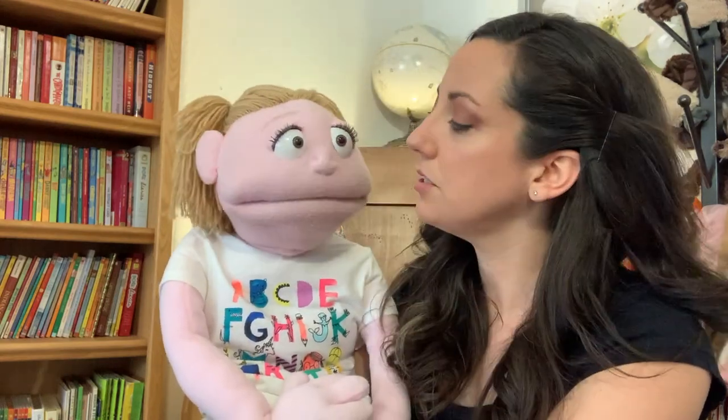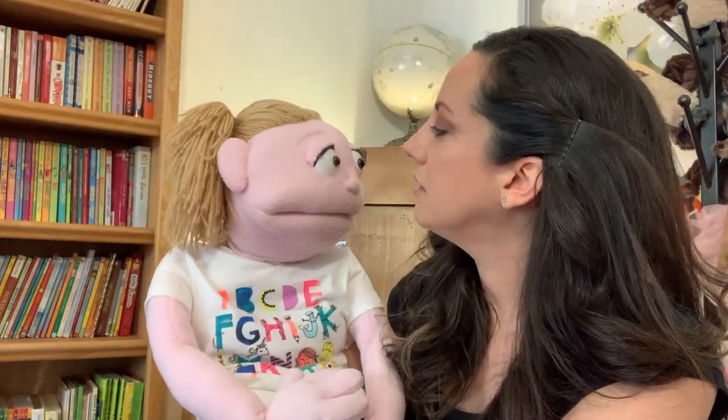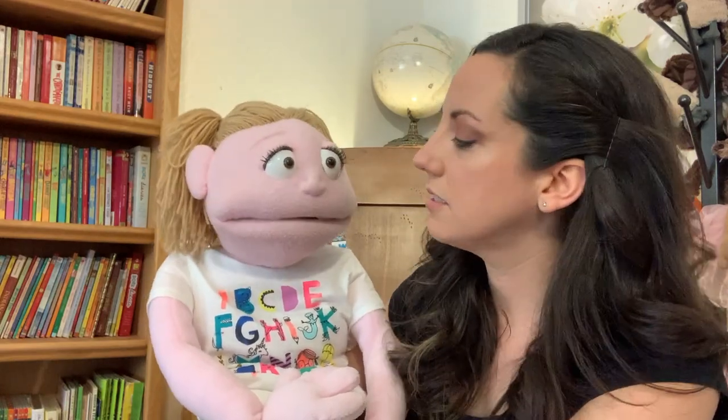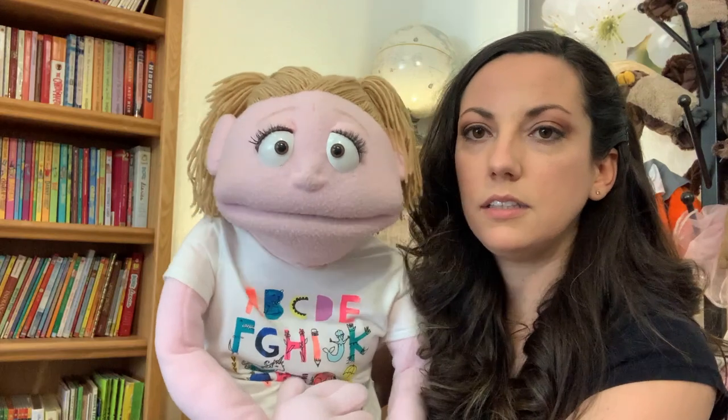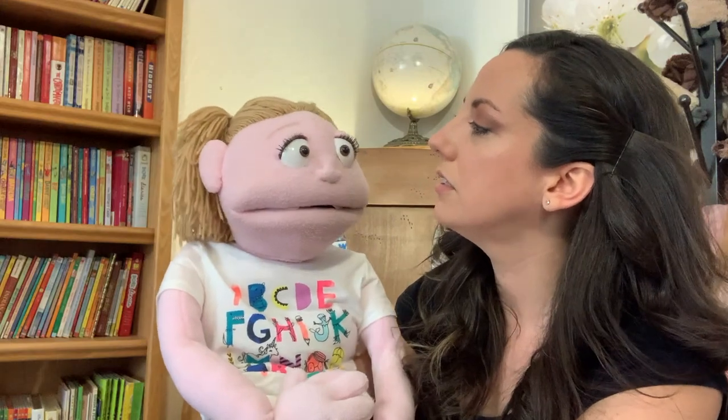Practice it a lot. Practice with your puppet — talk to your puppet. If you don't know what to say, pick something that you know really well. Like a poem? Yeah, like a poem would be great. Or like a tongue twister? Yeah. You want to tell us a tongue twister? She sells seashells by the seashore. Okay, but those all have one syllable. Can you try one that's a little harder? Sure.